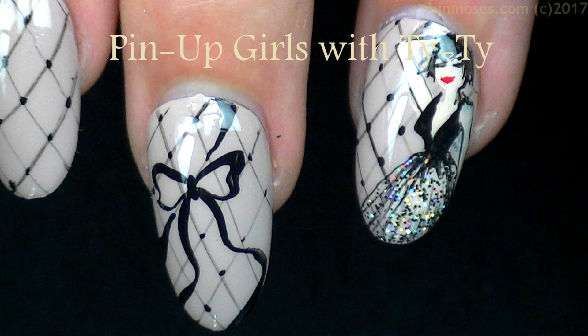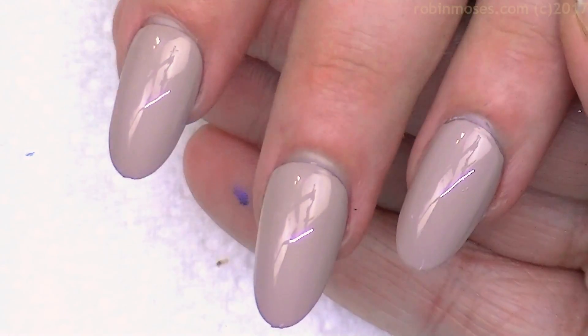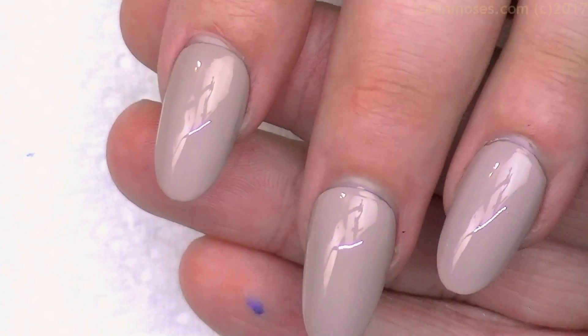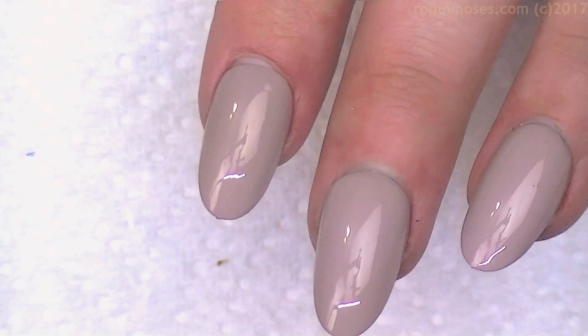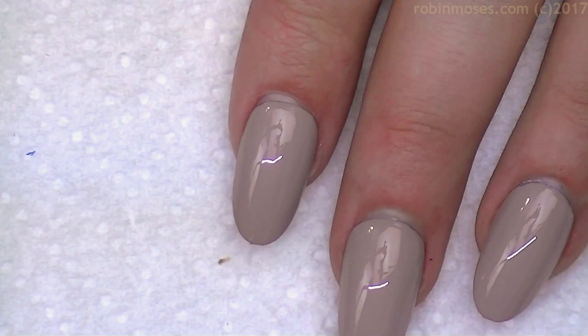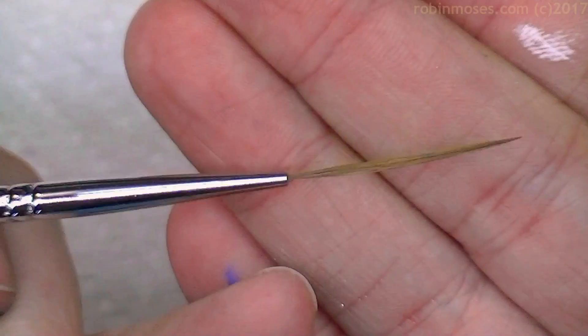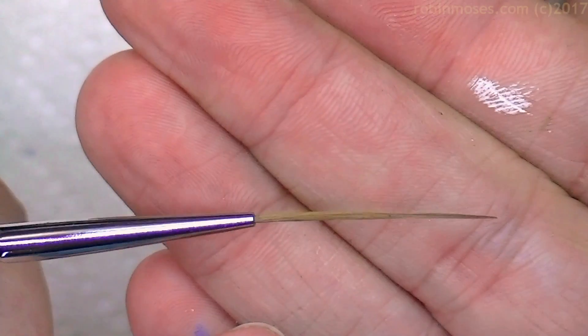Hi everybody, this is Robin Moses and I am here with Ty. We're just sitting here and messing around, and I'm going to do a pinup for you guys but in a different way, in case you want to do just the pinup or the whole design. I have my striping brush — this is called the Unicorn — you can buy it at Robin Moses Nail Art dot com.